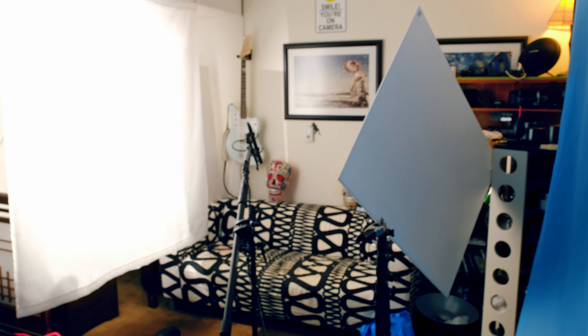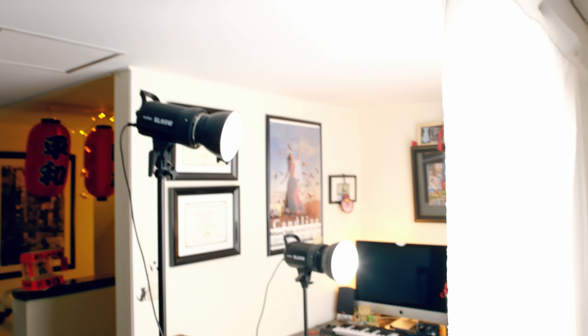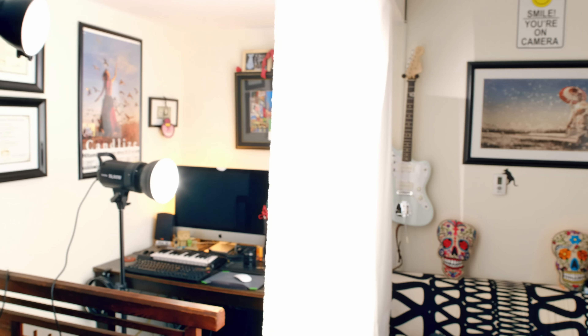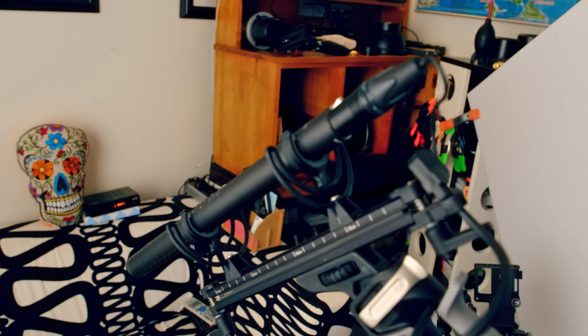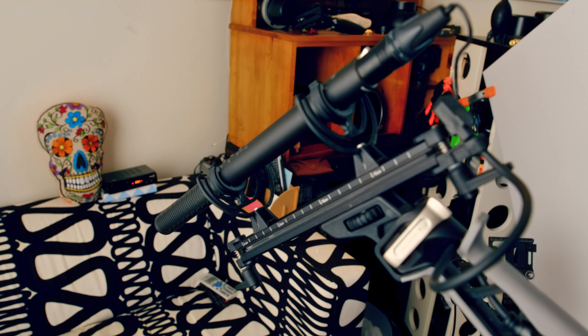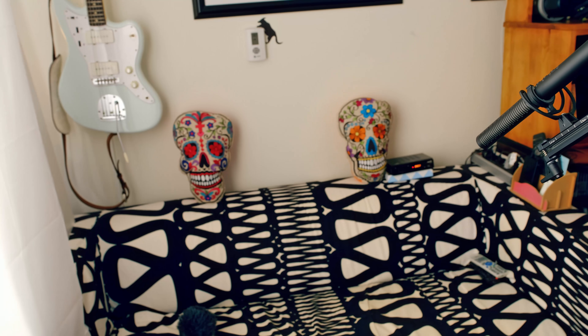Please don't forget to like and subscribe if you like what you see and want to see more tutorials or product reviews. I appreciate you guys watching — have a great Thanksgiving and Merry Christmas. Here's the setup: I've got a foam core board on the right-hand side bouncing fill, diffusion material with two 60-watt Godox SL-60s lighting it from the back side, the Rode blimp attachment with the NTG4 Plus boomed overhead, and everything's being recorded into the Tascam DR-60D Mark II — all in my studio living room. I hope you guys like the video!